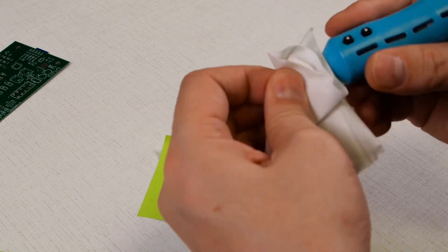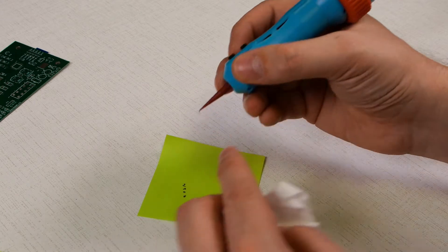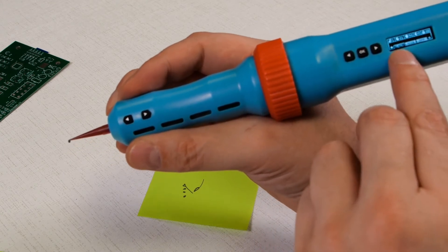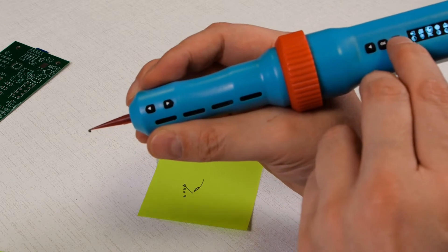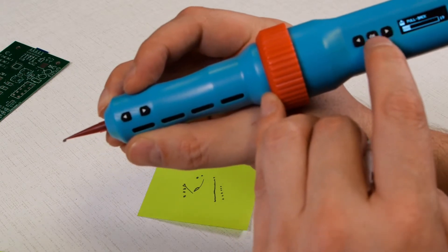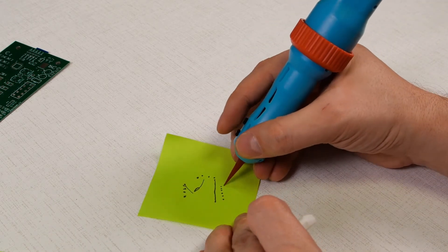We will fix that by adjusting the piston's pullback amount. Select the menu icon and click the OK button. After entering into the settings menu, select the pullback icon and click OK. Press the right button to increase the pullback amount. Click the OK button to confirm the setting and save it to the iExtruder's memory.